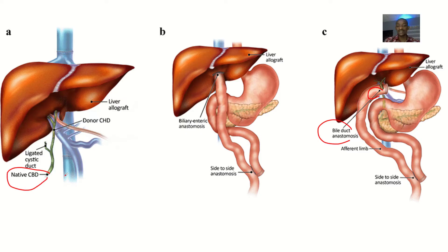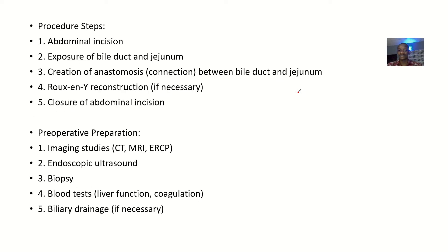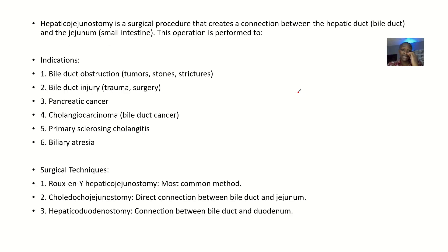Looking here, this is where you have the common bile duct. They cut the duodenum out, and the part of the small intestine that's available is the jejunum. So you're now trying to link the bile duct to the jejunum — that's hepaticojejunostomy. The definition: hepaticojejunostomy is a surgical procedure that creates a connection between the hepatic duct, also known as the bile duct, and the jejunum, which is a part of the small intestine.